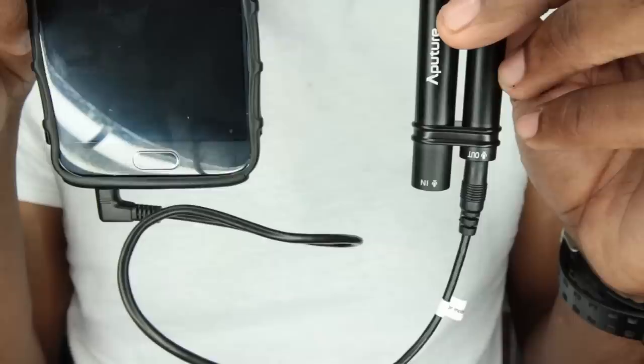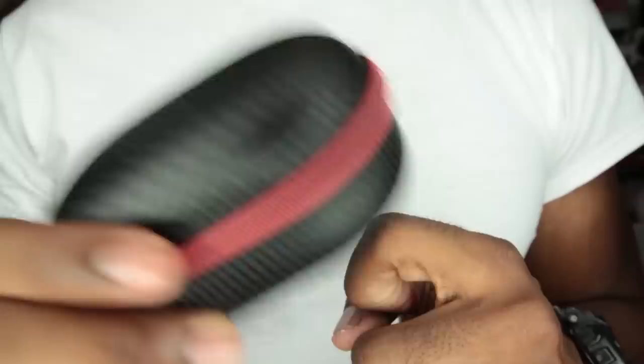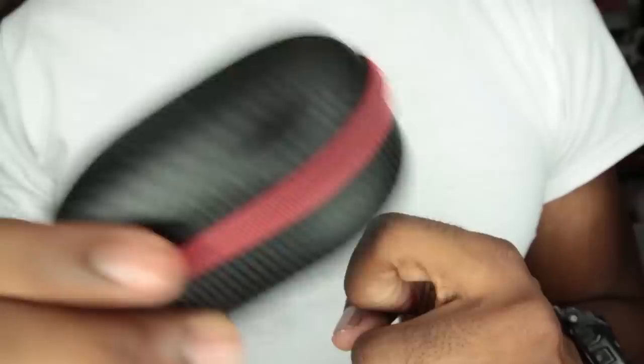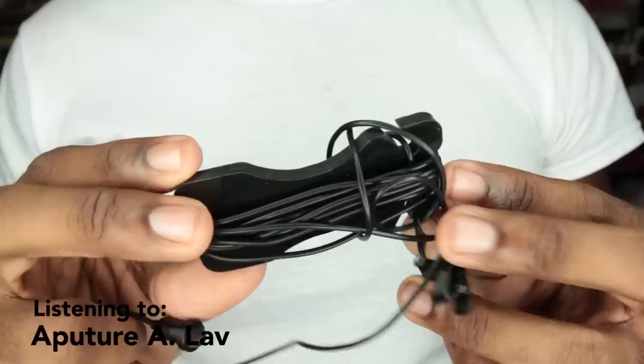There's an alligator clip, foam windscreen, furry windsock, a charging micro-USB adapter for the battery, and a TRS adapter for cameras, laptops, sound recorders, etc. You can also plug headphones in to monitor audio, and it comes with a hard shell field case. Just like with the iRig, the live headphone monitoring feature only works with recording applications that allow for it — for example, I had this mic plugged into an H1 Zoom and tried using the headphone port on the power capsule and it didn't work. The kit also has gaff tape for securing the mic to talent underneath clothing. This kit was clearly made with filmmakers in mind.